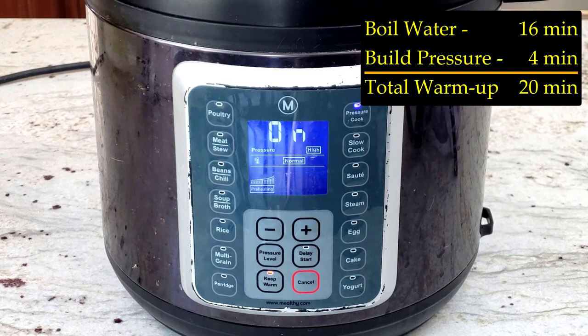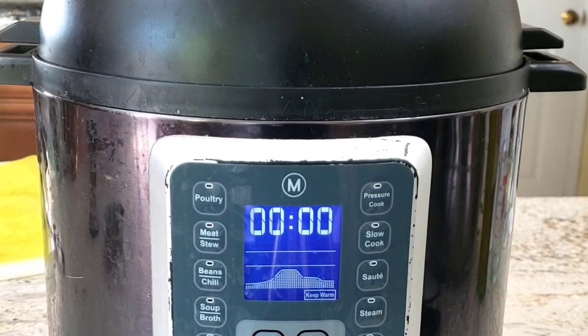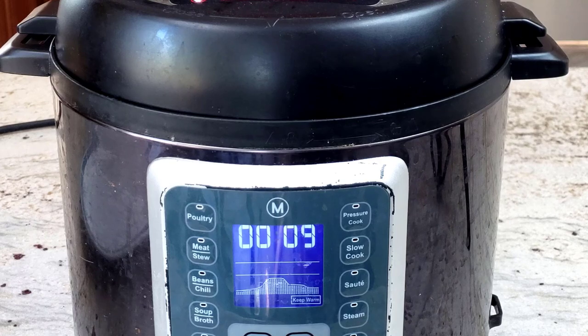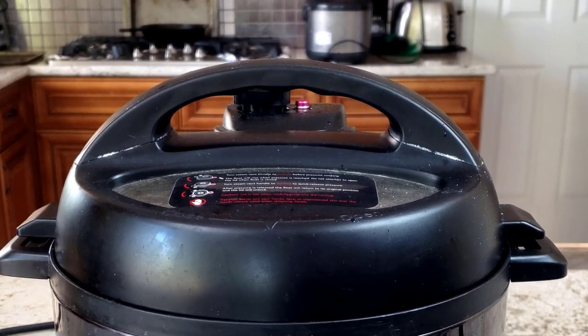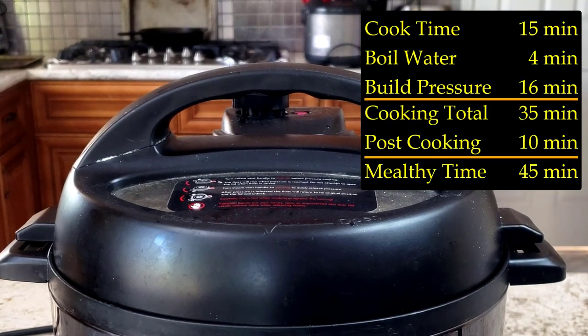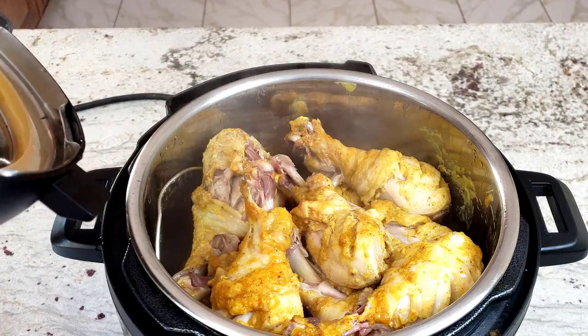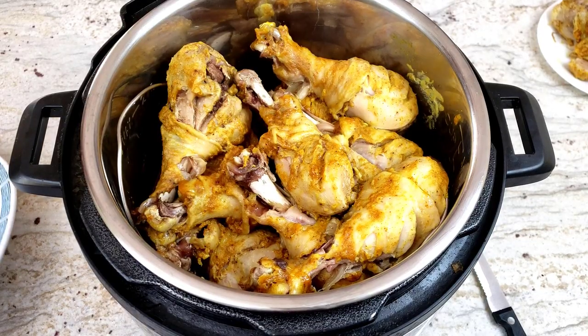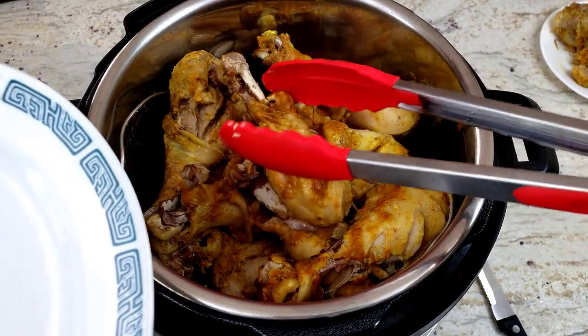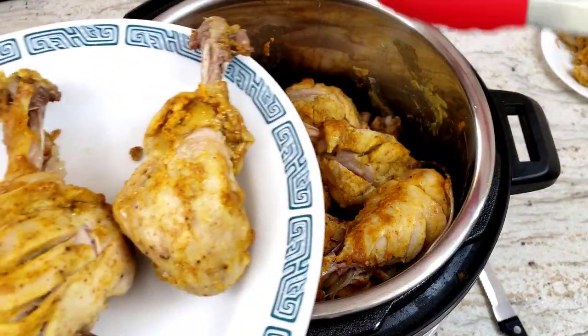It'll then take another 4 minutes to build up pressure before going into the cooking phase. So if anyone tells you this dish only takes 15 minutes in a pressure cooker, they're lying. Once the cooking phase is complete, the Instant Pot automatically switches to a keep-warm setting, which I allow to run for about 10 minutes before I quick-release the rest of the pressure. So in total, that 15-minute timer is going to take you about 35 minutes. The trade-off is that I can play video games while it perfectly cooks the drumsticks, and I never have to worry about whether they're fully done or overcooked.